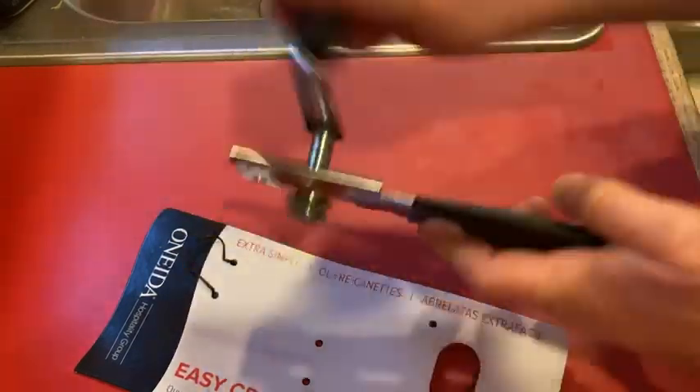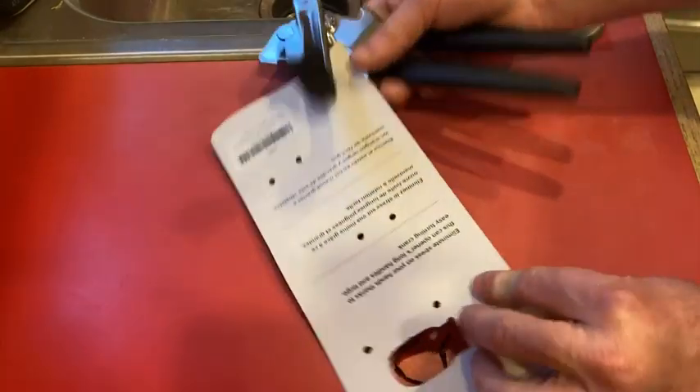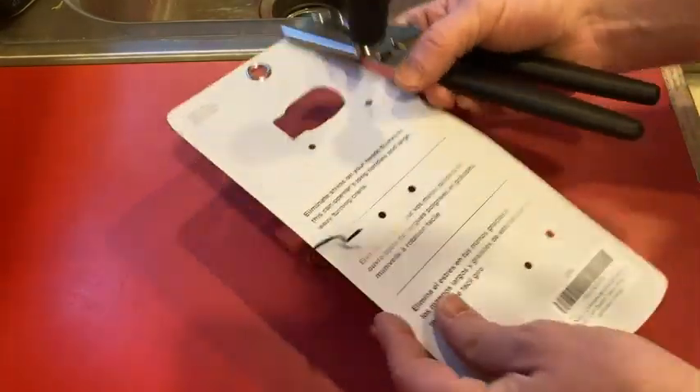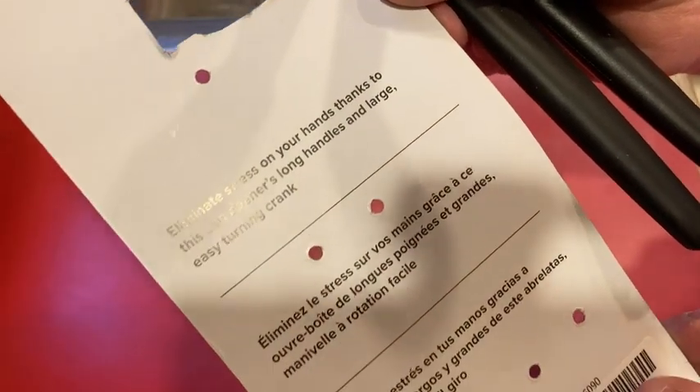Look at that — it's got an old-school crank. This thing is awesome. Easy Crank can opener — yeah. It says 'eliminate stress on your hands thanks to this can opener's long handles and large easy turning crank.'